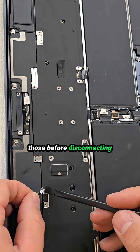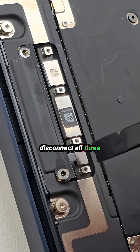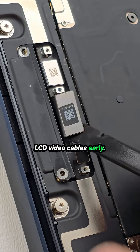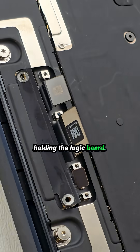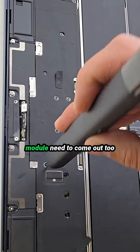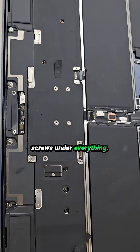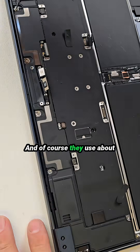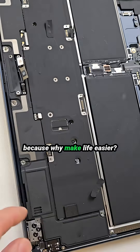Also go ahead and disconnect all three LCD video cables early. After that, remove the screws holding the logic board. The speakers and antenna module need to come out too, because Apple likes to hide screws under everything. And of course they use about four different screw sizes, because why make life easier.